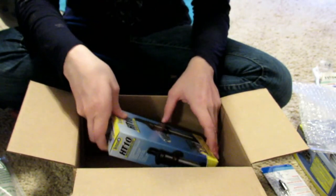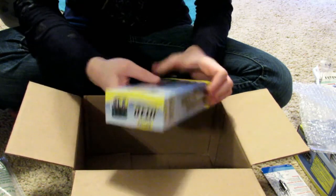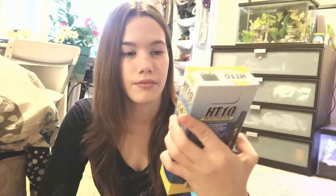And lastly for my betta fish, I got this heater — it's up to two to ten gallons. I already have a heater but I need another one in there. So that's it for the haul, now to set some things up!